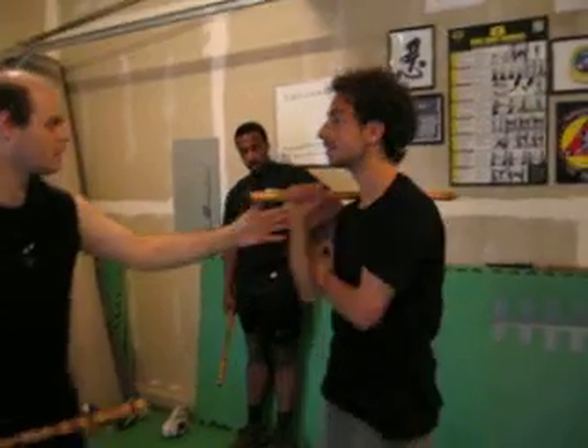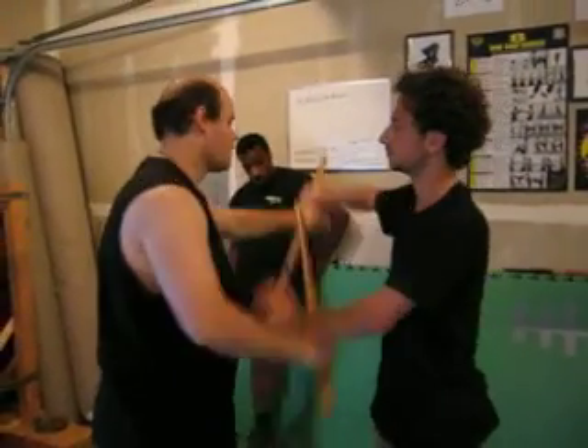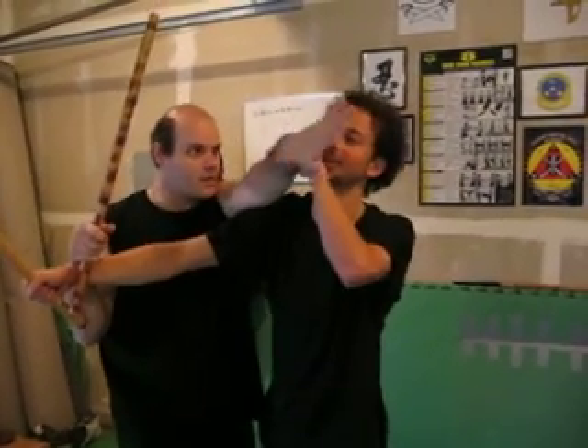Let's go back one more time. So he comes in from here — and this is not sparring, this is however you want to do it. But from here, you hook under and shoot and hit. And you want to get the hand up.